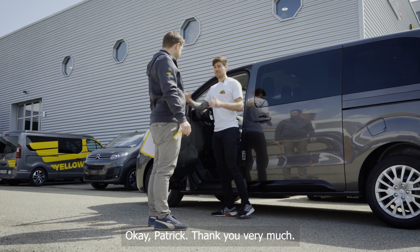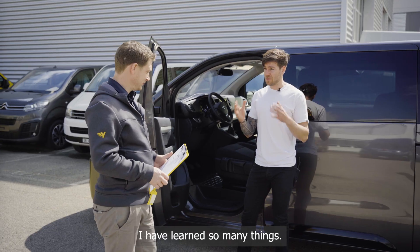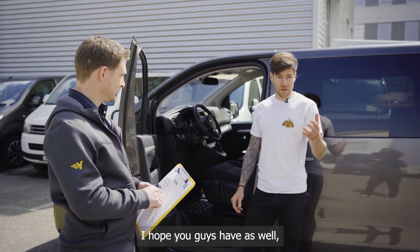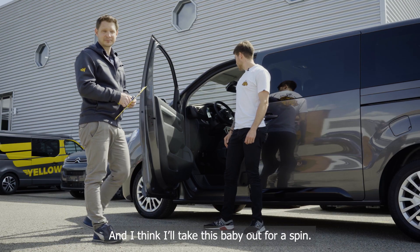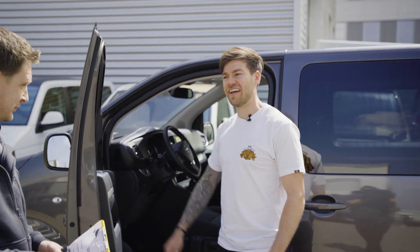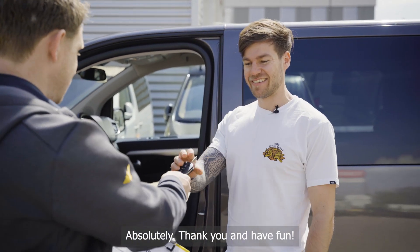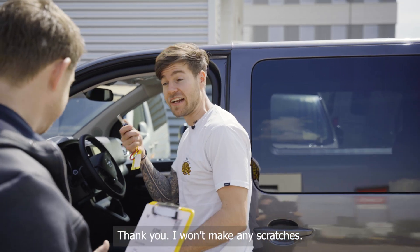Patrick, many many thanks — I personally learned a great deal, and I hope you viewers did too. I think I'll take a little test drive now. Very good, thank you and have fun! And I'll make no scratches.